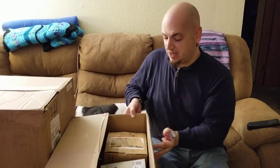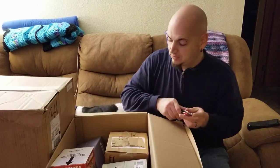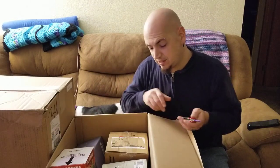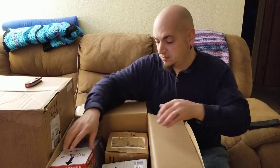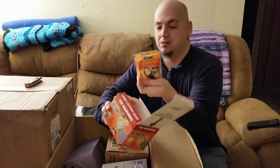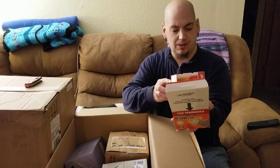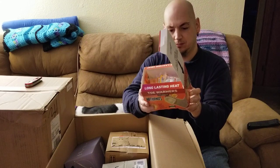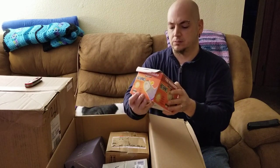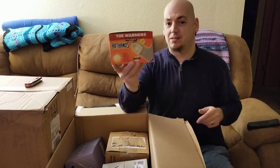Anyways, the first box is open. Again, I just want to thank everybody for watching and for sharing. It looks like we got some Hot Hands toe warmers. I'm not sure how many are supposed to be in here, but there's quite a few. So, hot hands toe warmers — that's our first item.